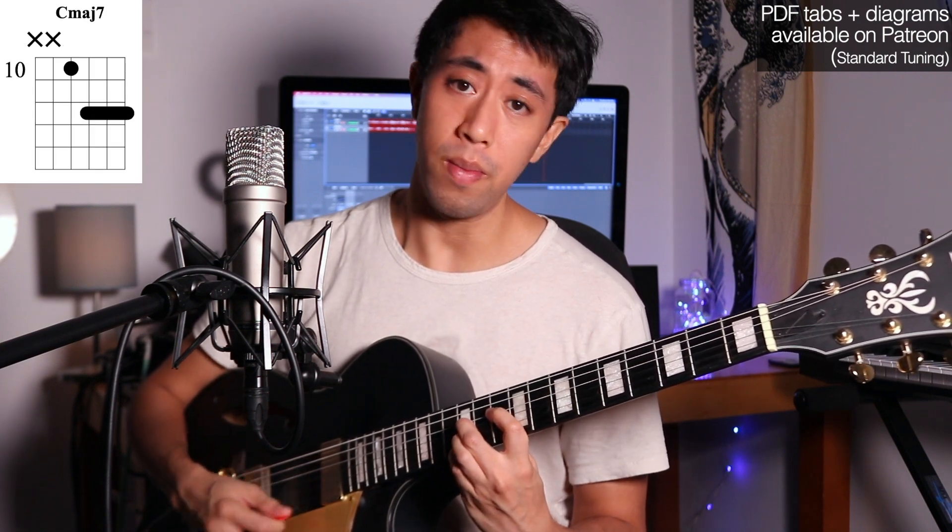These are the best major 7 chords. You see them all the time, I use them all the time, and they work in pretty much any style. You need to know these if you want to get to the next level. Anyway, thank you for watching — I'll catch you guys in the next one.